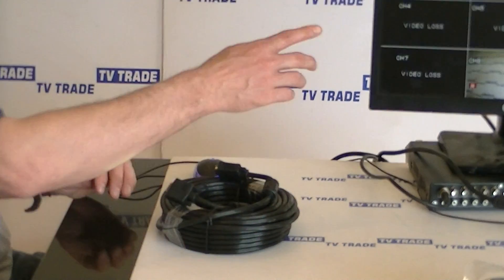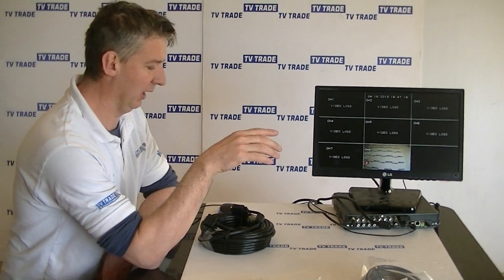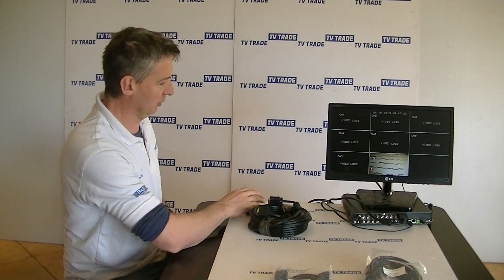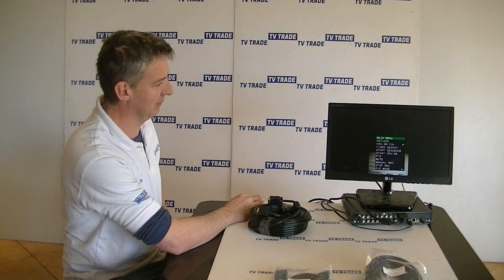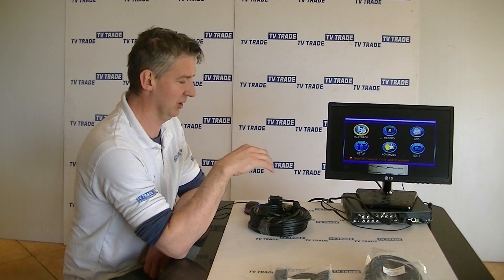What I have in front of me here is a DVR connected to this monitor with a 20 meter VGA Elite. I'm going to right-click and go to the main menu — you can see the contrasting colors and the overall picture resolution is excellent.